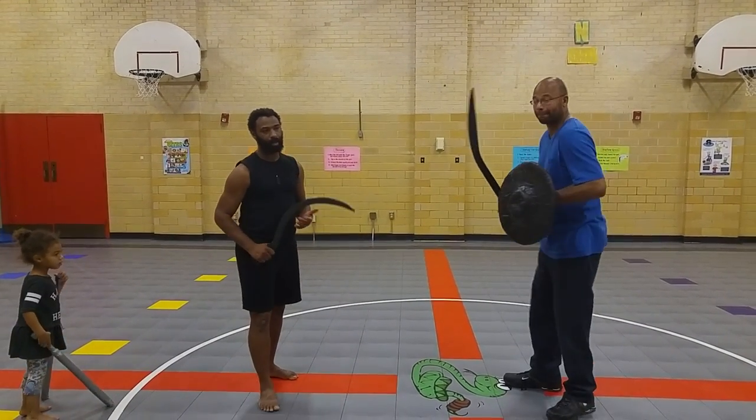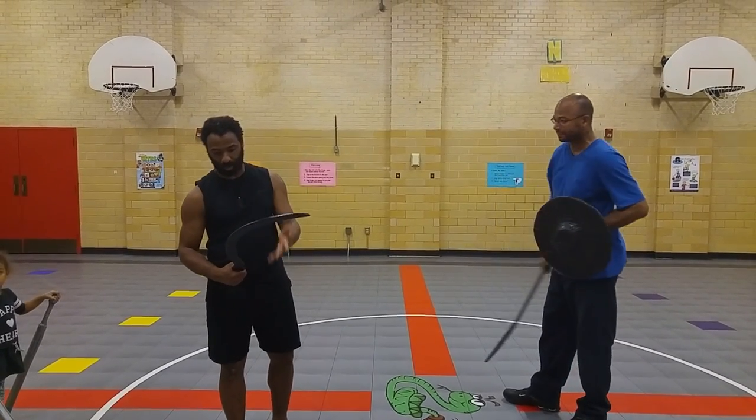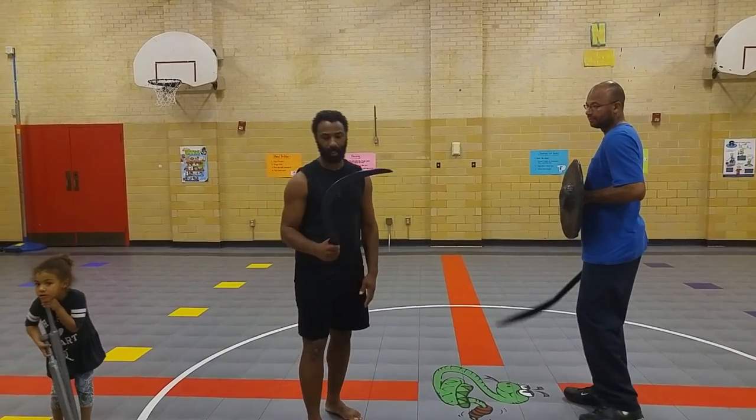It's been a long time since we did a video, but I wanted to introduce or reintroduce another Ethiopian style weapon. This right here is the more sickle-shaped shotel.